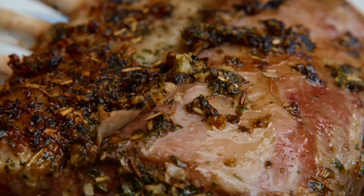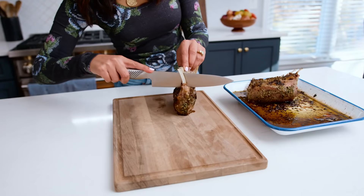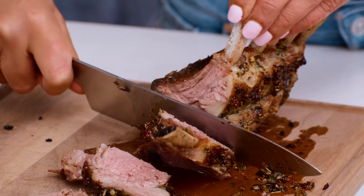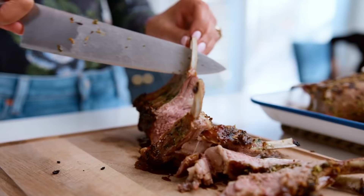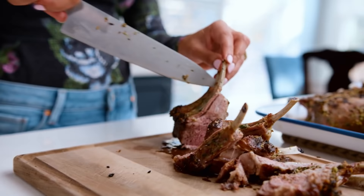These have had enough time to rest, so let me show you how we carve the rack of lamb. You've got eight chops on a rack. You can hold it up and just go in between the bones — kind of just feel your way around. Mine is more of a medium today; oftentimes I do a medium rare. Just do however you like.